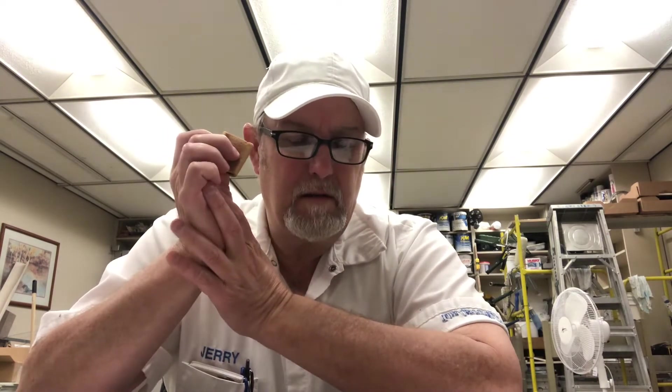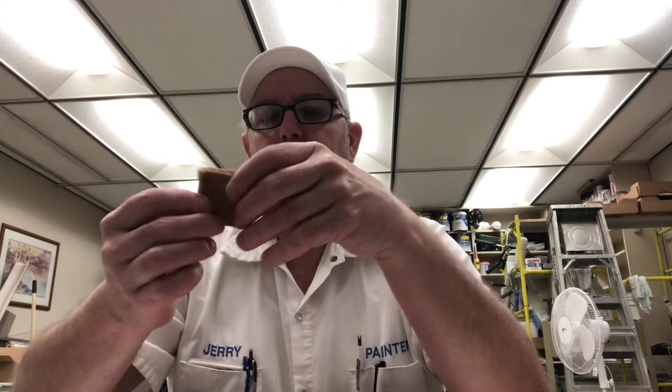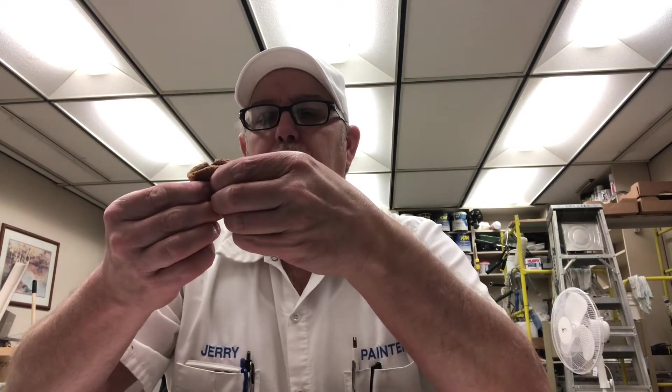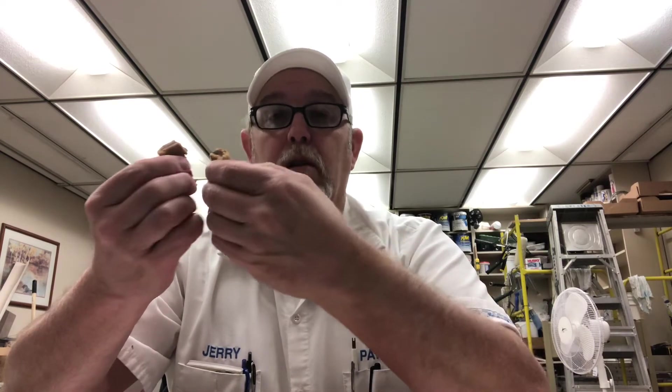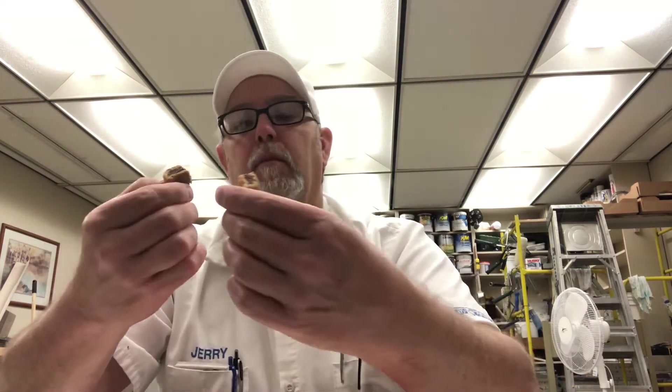I think the strawberry, maybe the raspberries, is the dominant aroma. The outer part of it, the cookie part, is a little darker — has that more wheat kind of appearance than what a regular Fig Newton does. Has a nice amount of fruit inside.